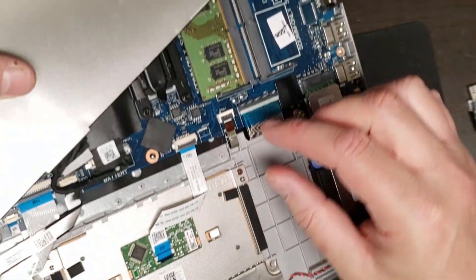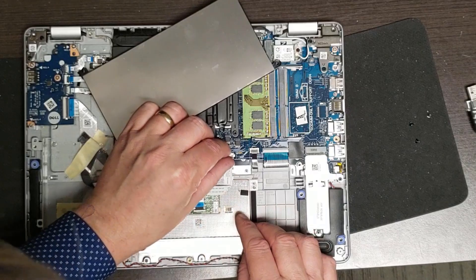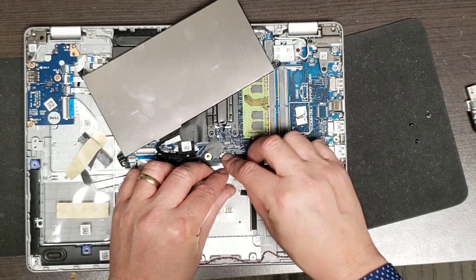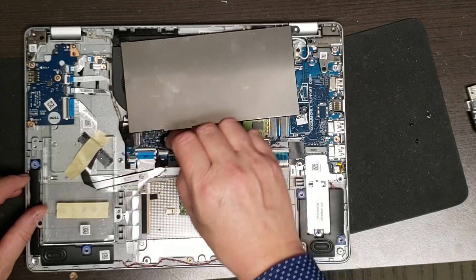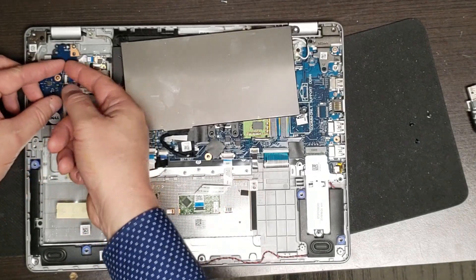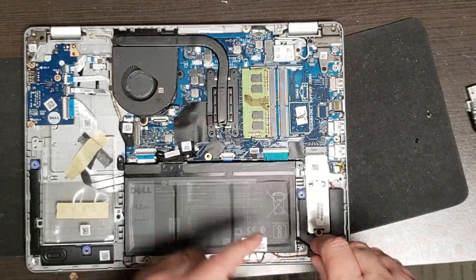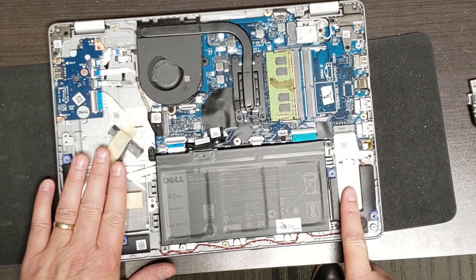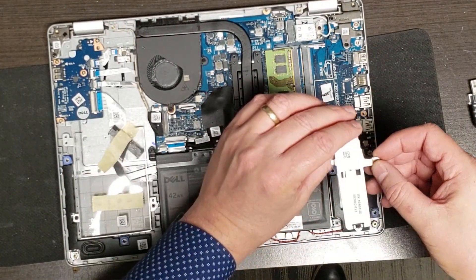There we go. Make sure that's in tight. This one has the same ribbon connector - I'll just make sure that's in tight as well. There's an M.2 drive here - let's just pull this off so you can look at it. Well, that's certainly not what I expected.